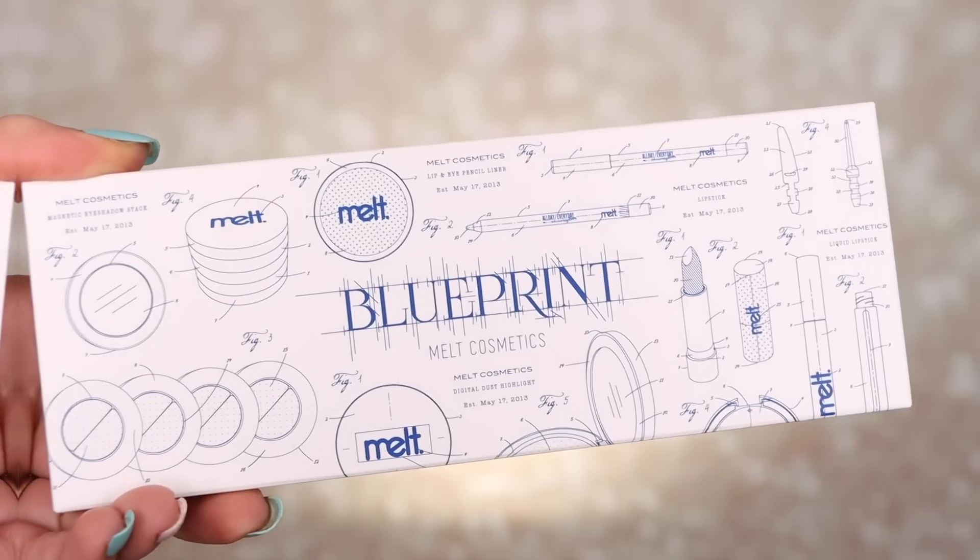Hi guys! Today we are going to be playing with a palette that I just got in the mail today. I'm so excited — I ordered this the day it launched. You obviously already know what it is because you've seen the thumbnail and the title, but this is the Blueprint palette from Melt.